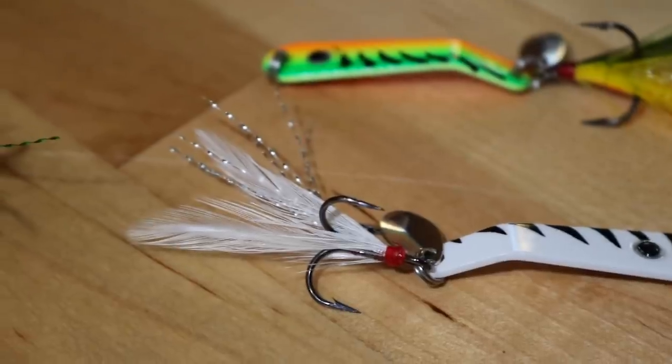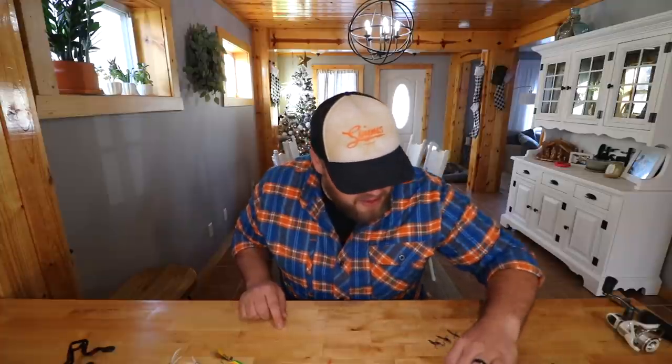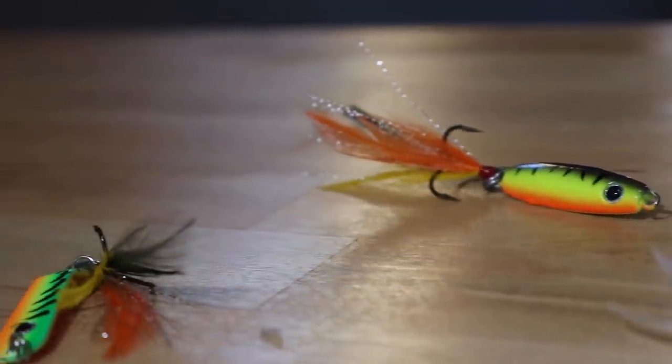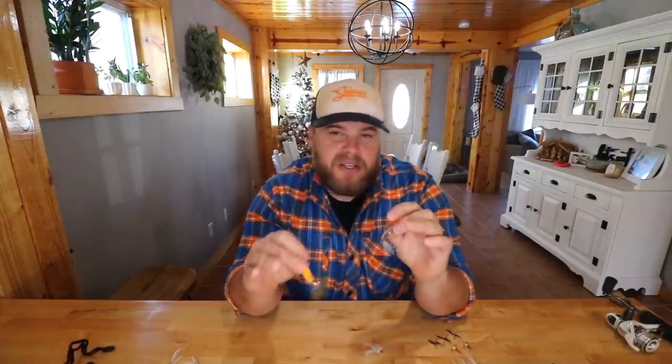The number one thing I do to all my jigging spoons is adding a feathered treble. This is actually a dressed X-wrap hook — the same hook that comes on the Rapala X-wrap jerkbait you're throwing in the spring and fall for smallies, walleyes, whatever. They've got some sizes that work killer on jigging spoons and the number one size is the number six. That's going to work for about 90% of the jigging spoons in your box — whether it's a 3/16 oz tingler spoon, a quarter ounce rattlespoon, or an eighth ounce tumbler spoon.